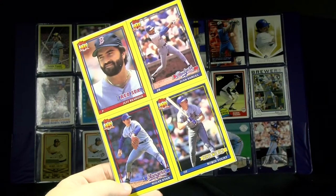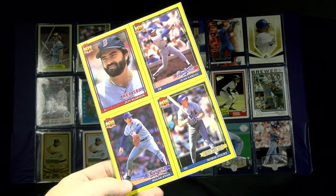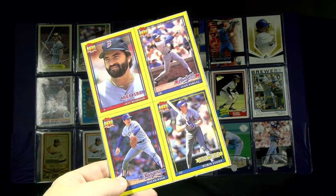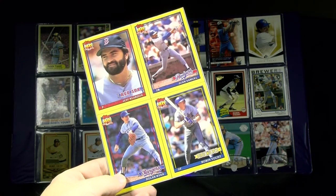Raise your hand if you like oddball baseball collectibles. Can you guess what this is from? We'll talk about it in a few minutes. This is one of many pieces, part of my ongoing Robin Yount player collection featuring many oddball collectibles.